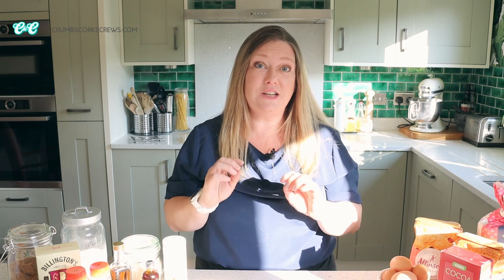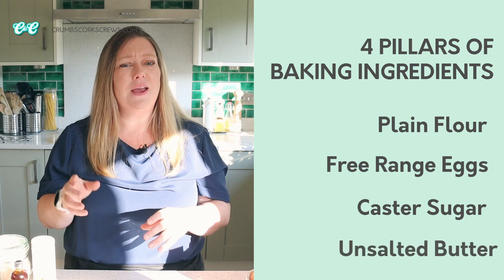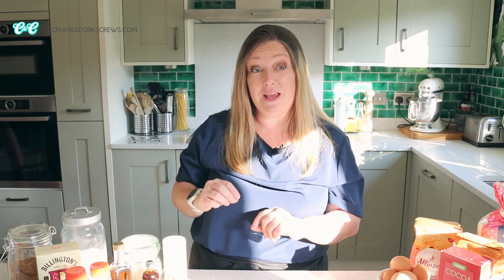Sugar is my third key ingredient and along with flour, eggs and butter it makes up what I call the four pillars of baking ingredients. Think about it — most baking recipes will start with those four ingredients. Sugar is hygroscopic, so it helps keep the bakes and cakes moist and tender. There are so many different types of sugar out there, but these are the essential ones I really recommend keeping in.